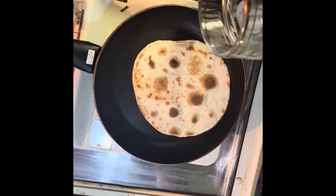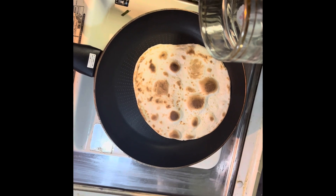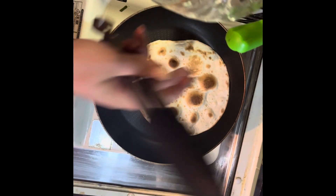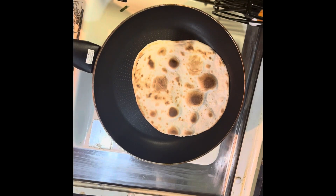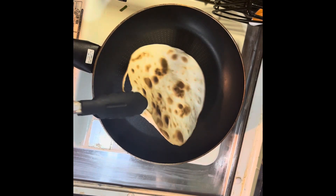Hey guys, so today we're making some breakfast tacos. I've toasted about six tortillas — oh, that one's like almost right.